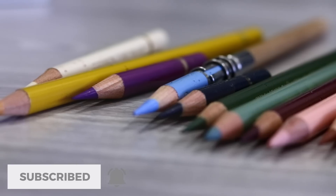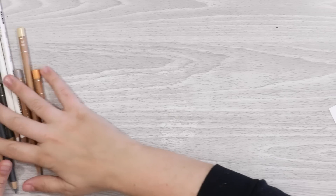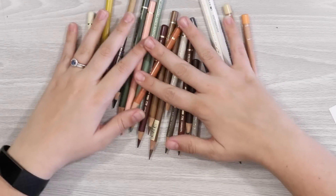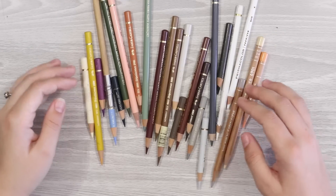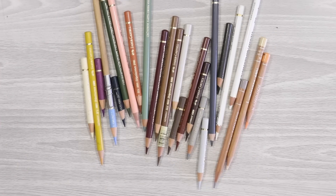Most of the pencils I'm showing you today are from the Faber-Castell Polychromos range, but I've also selected one or two Caran d'Ache Luminance pencils, a Caran d'Ache Pablo, and also a sneaky little Prismacolor. All of the colours mentioned are listed in the description below if you fancy checking them out.